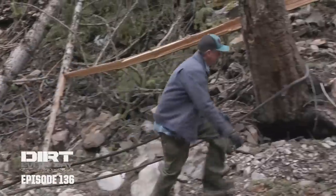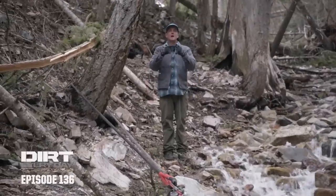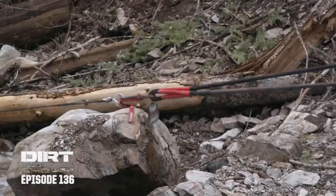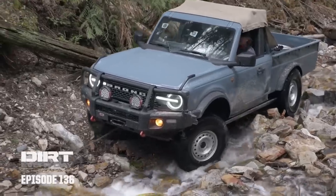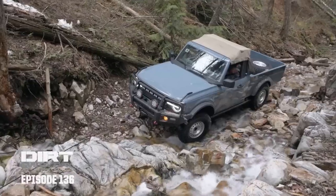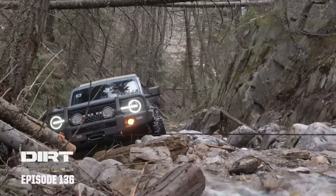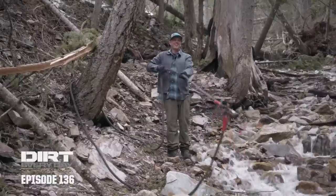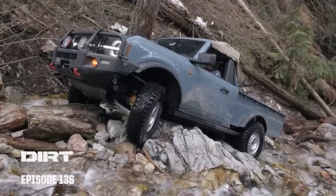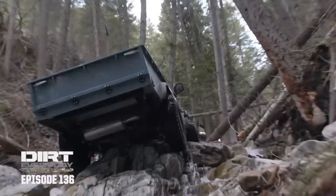I wasn't really expecting this to be a winch fest — I kind of figured the Bronco was just going to drive right up it. Go ahead and drive it. It looks so cool! That truck is stuck. I think he's going to end up winching this whole thing. Oh, he's driving it — it's doing pretty good. It's really bellied out right now. Look at that, just driving right up it like it's not even there.